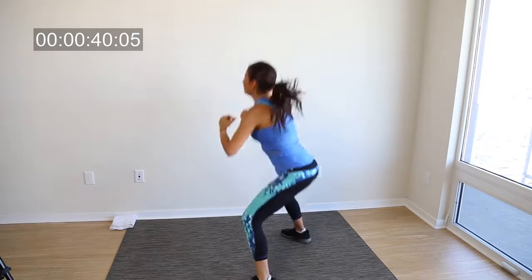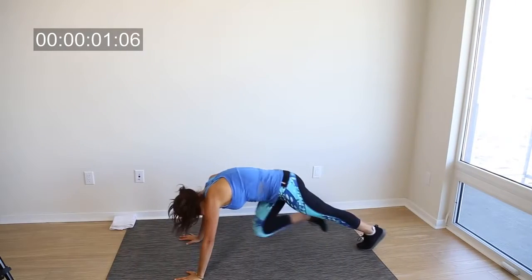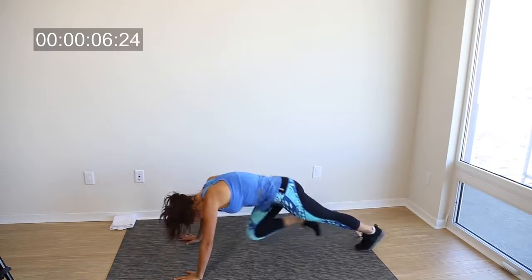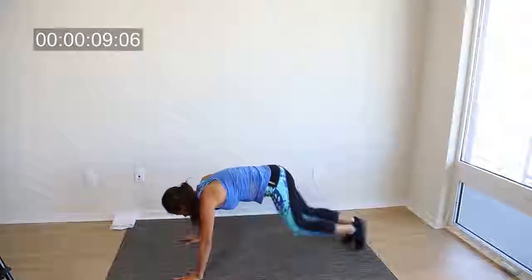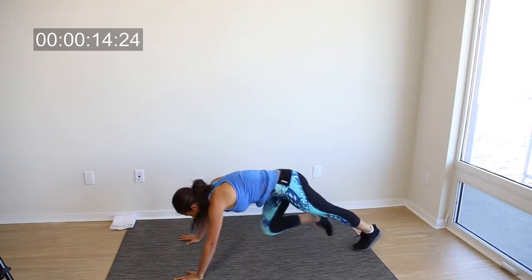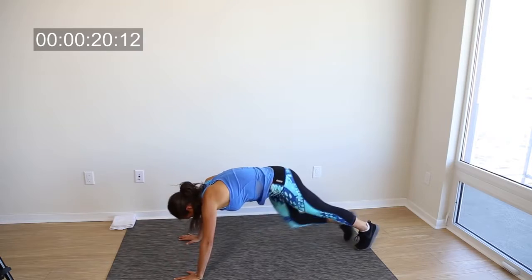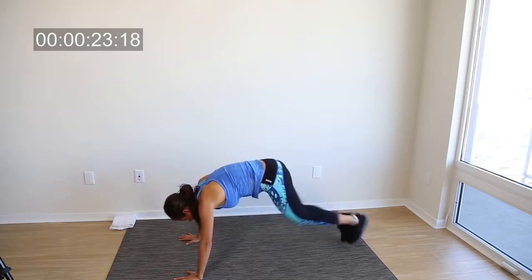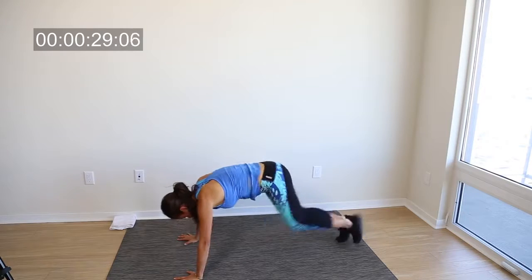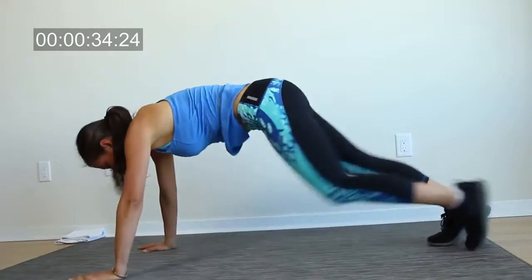We're almost done — just one more exercise and then we move into abs. Now we're going to do mountain climbers. Get into a pushup position and bring your knees to your chest. The faster you do this, the harder it's going to be. This exercise is working mainly your abs. You can do it slow, which is also very effective because you really feel the whole exercise. Try to bring your knees as close to your chest as you can. You can alternate — fast, then slow, then fast — however you want.